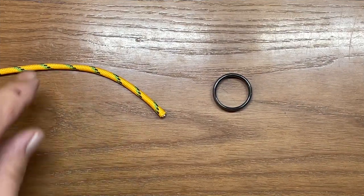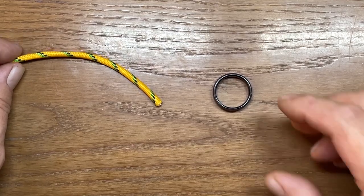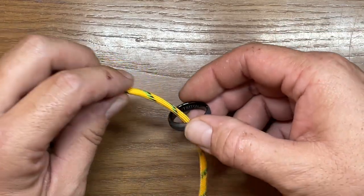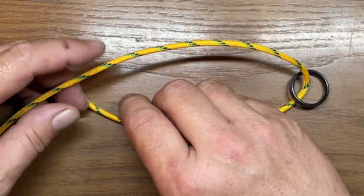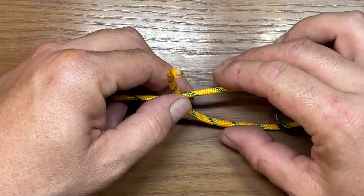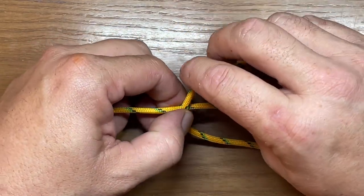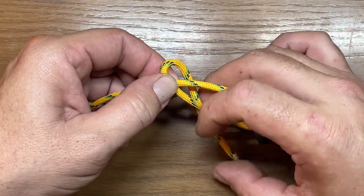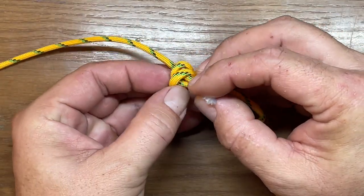Now we're going to do this same knot, but this time we're going to go around my wedding ring — capturing an object — so this is my stand-in for a hook eye. We'll send the line through first, then form it in exactly the same way. We're going to pinch it there, get a little extra line to work with, go around once, go around a second time, and then lift those two loops.